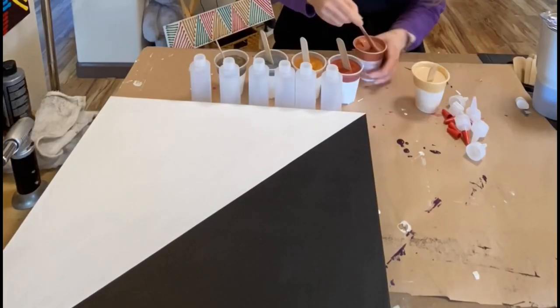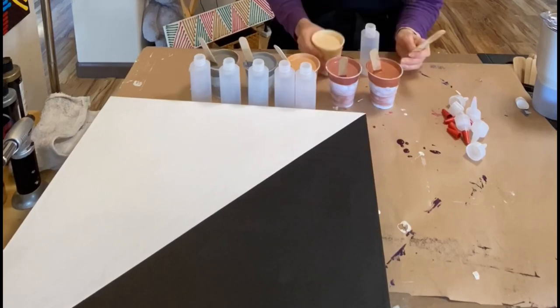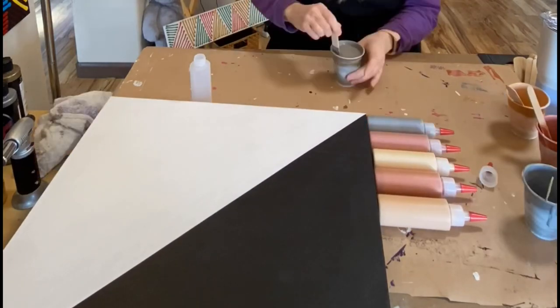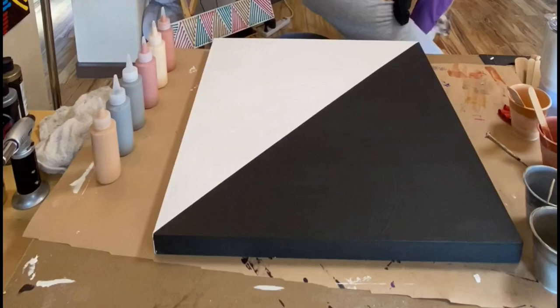Hey guys, welcome! Today I'm doing a metallic dot painting or blob painting. I made this video on my TikTok Live — you can find me over there along with other social media platforms.